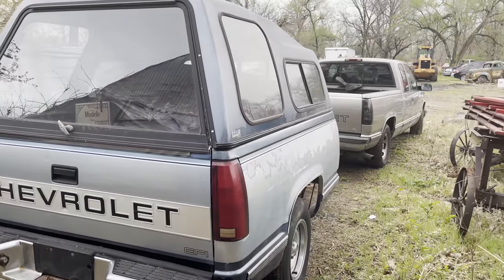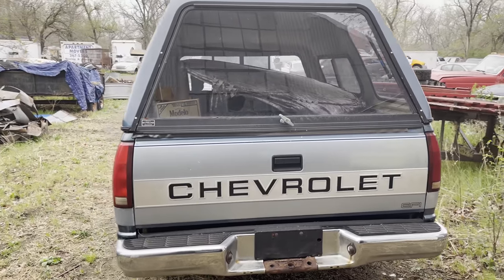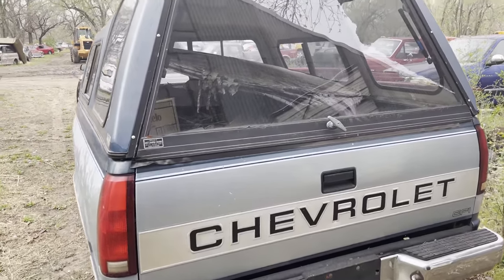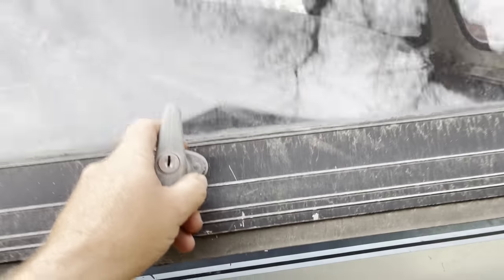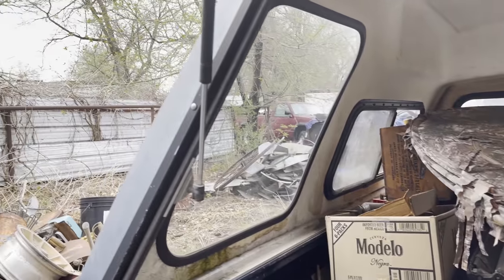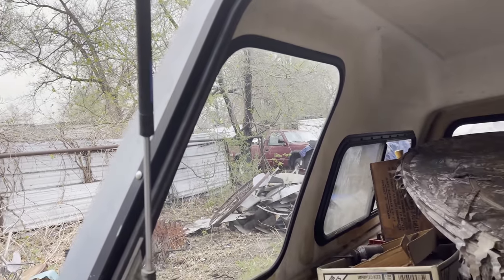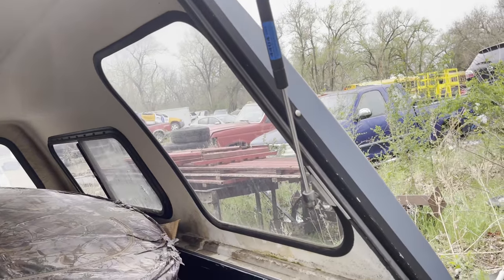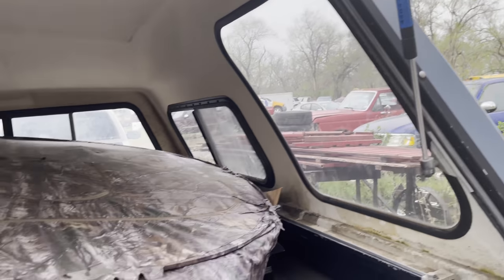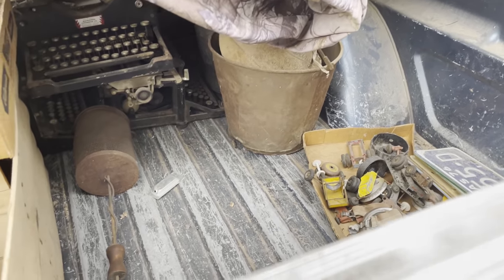The only issue is that after I went camping in 2019, about two months later there was an auction with a bunch of antiques, so I went and bought a ton of stuff. Oh — my shocks gave out on me, I don't have time to replace those. That's not good — we'll figure something out for that later.